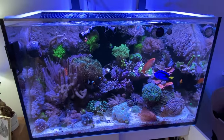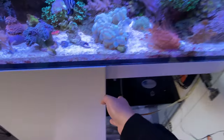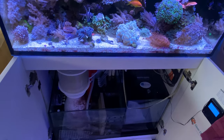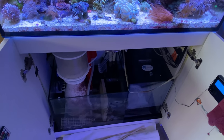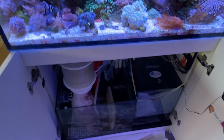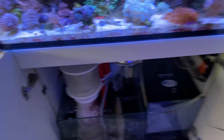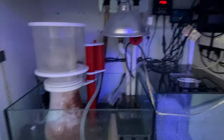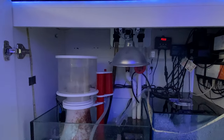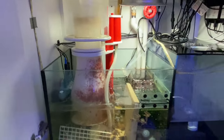That's about it for this tank. Actually, I'm going to take you to the sump real quick. Alexa, turn on fish light. It didn't listen to me — let me try it again. Alexa, turn on fish light. Why is it not listening to me? Let me try it one more time. Alexa, turn on fish light. There we go. Sometimes Alexa is kind of finicky — she doesn't want to listen.